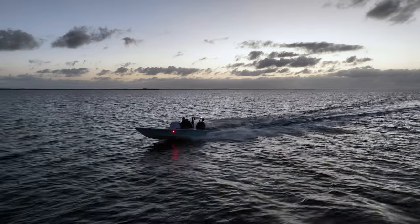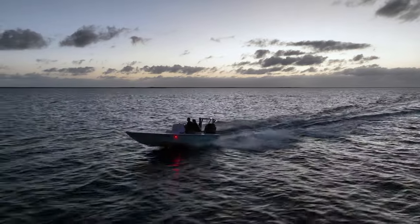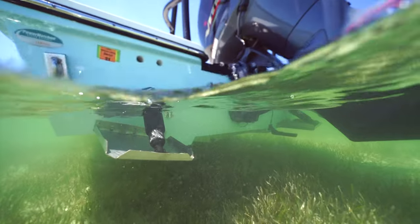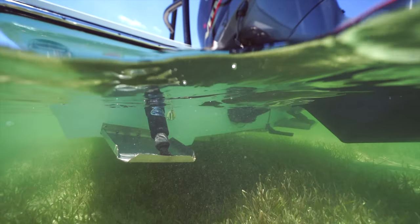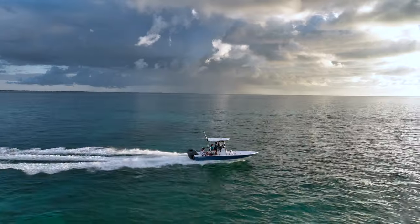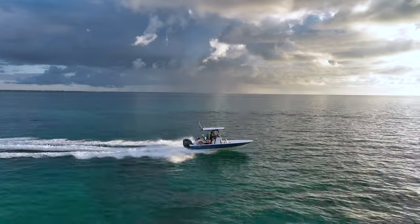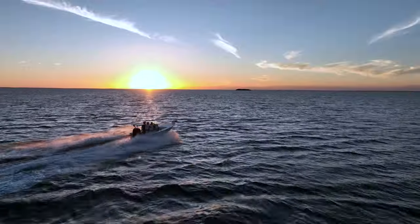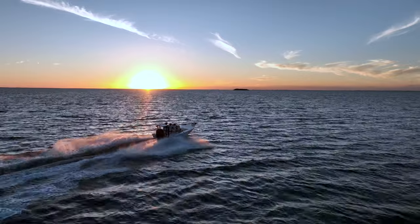The benefit of the smaller hull you get on a flats boat is that you usually get better mileage than on bay boats, and the boat can also float in shallower water than their larger counterparts. The additional size and weight of a bay boat means you'll get a better ride than a flats boat in chop. Only a couple of feet in length can make a big difference in the ride quality when the wind picks up.